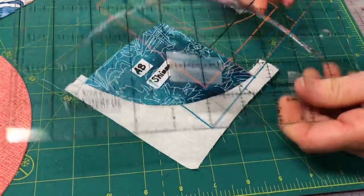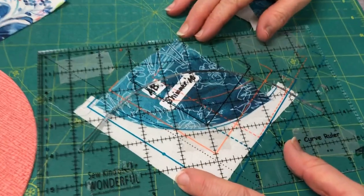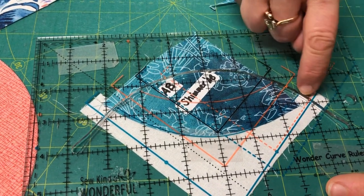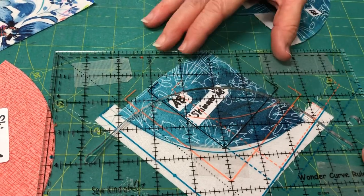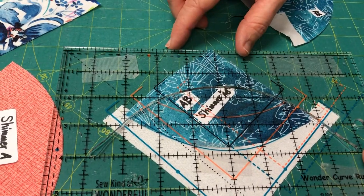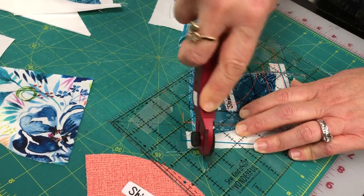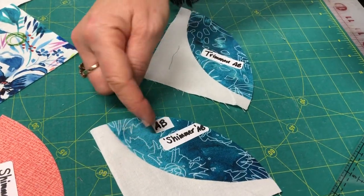This is what it looks like once sewn together — they'll all be a little different in how much fabric shows at the edges, and that's fine. Then take your Wonder Curve Ruler again. You can see why their registration marks are great — you're not having to mark anything extra. My sewing isn't always perfect so I adjust the ruler position until the curve sits right, make sure I'm cutting the fabric, slide it into position, and cut. Discard the trimmed piece, and now you have your AB shape.